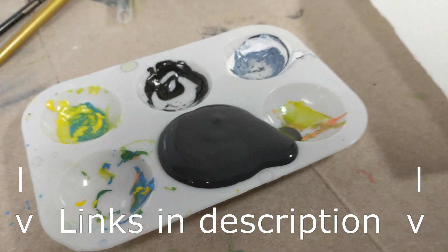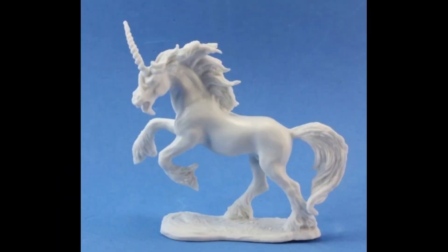Do not go out and purchase these cheaper at Walmart. I repeat, do not — save the special $10 unicorn mini for when your kids are really into the hobby.